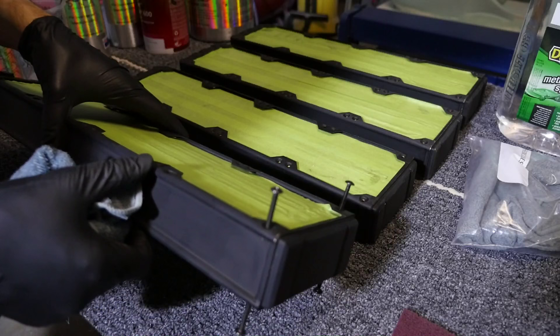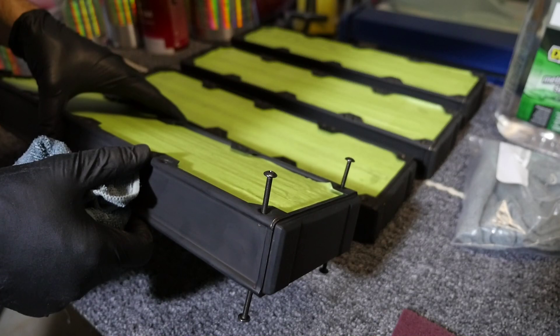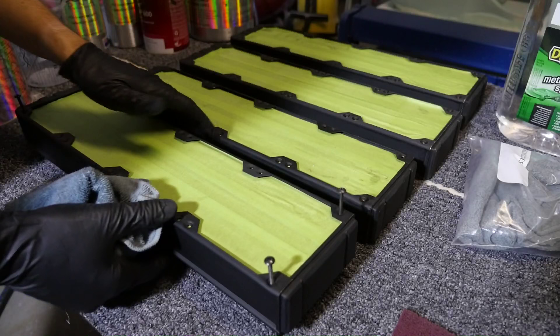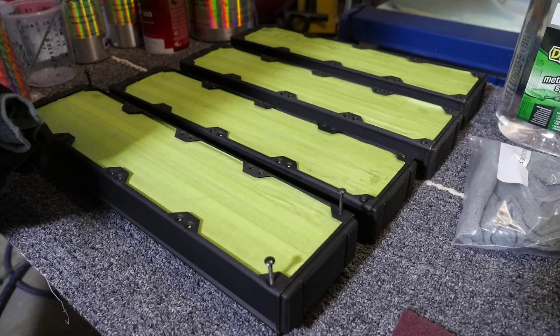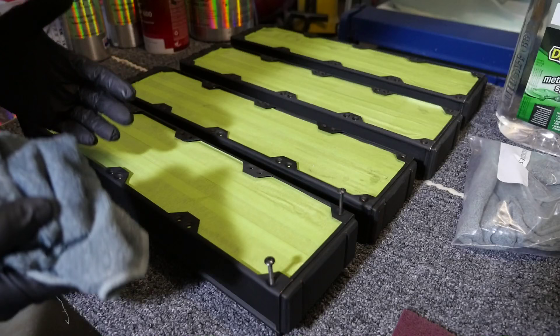Now you can see what the bolts were for. Normally I hang my components with wire to paint them, but with radiators I prefer to do this: I have eight bolts on each radiator, four on each side, one in each corner on both sides, so that I can roll the radiator over to paint both sides. This means it's up off the surface, it's in position, and it just makes it a bit easier. Now that the bolts are installed and the radiator is up off the surface and won't touch a surface again and get dirty, I can give it the final clean.